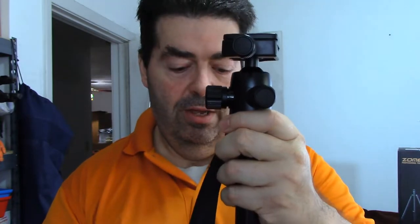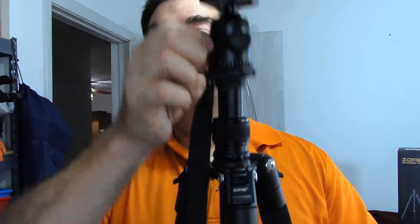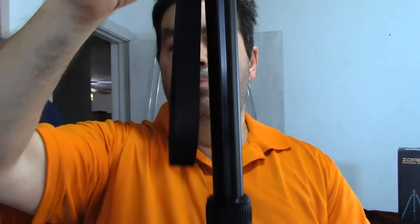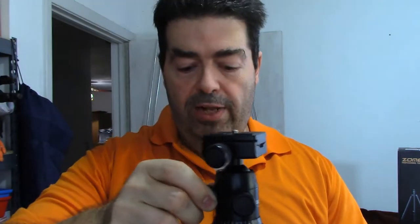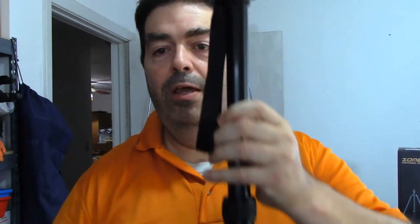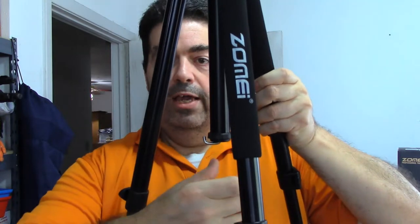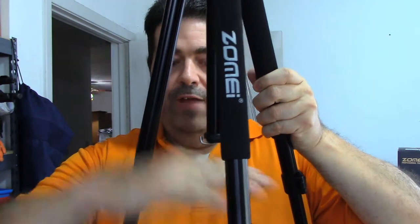Another thing I liked about this — it took me maybe 10 minutes to figure out from the instructions — is that you can pull this headpiece completely out. Let me explain why you'd want to do that: you can pull the headpiece out completely, flip it over, and put it back up through the bottom. That way the camera is actually underneath and facing straight down, which is great for macro photography.